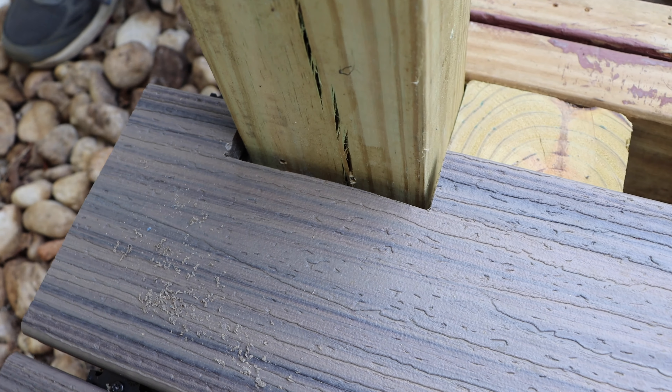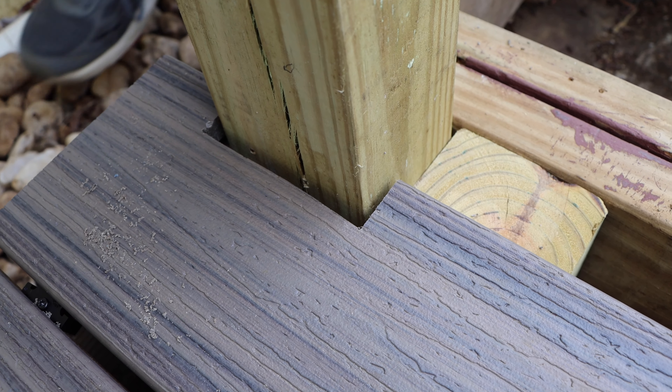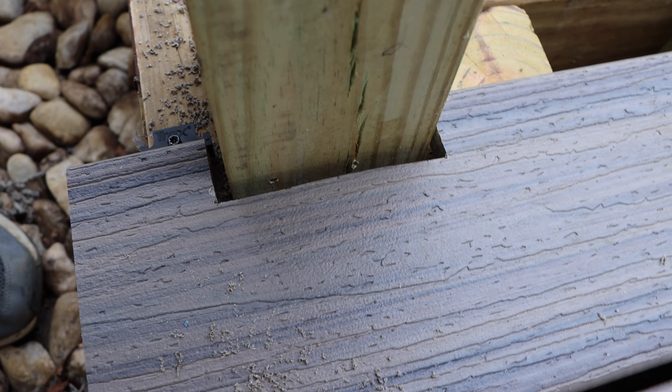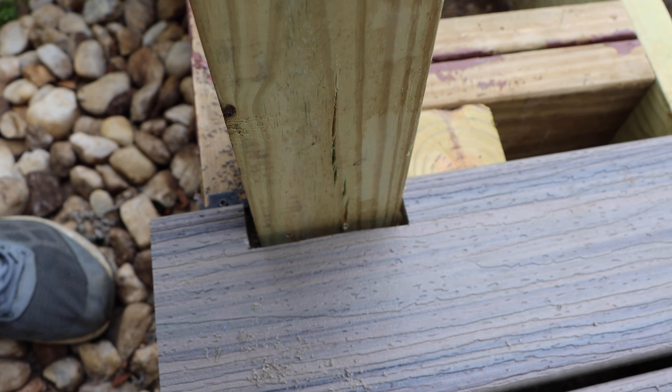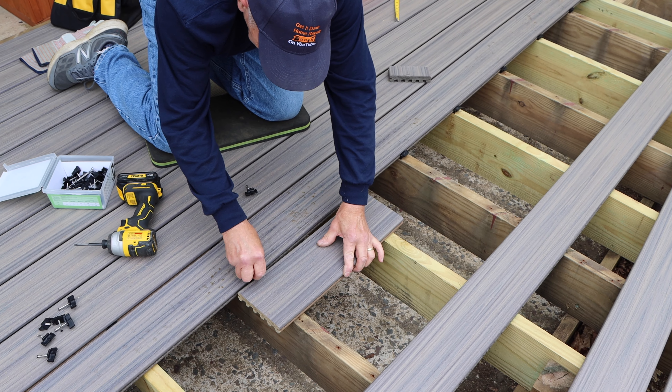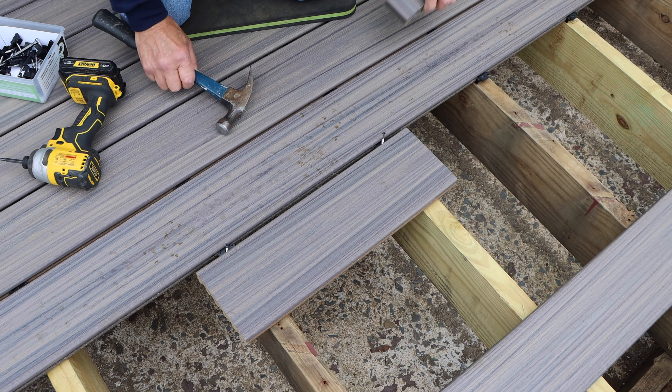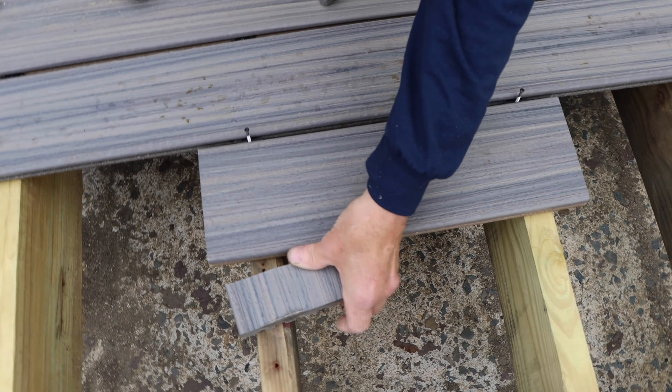As you can see, we have a nice gap around there. The sleeve that goes over the top of it is going to cover this up, and you'll have plenty of room for expansion and contraction. Let's continue down the line and keep installing these boards until we get up to the next post that we'll need to cut around.